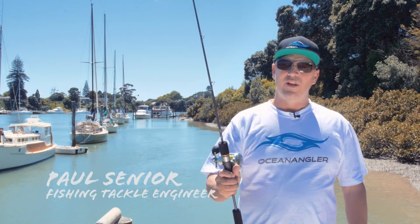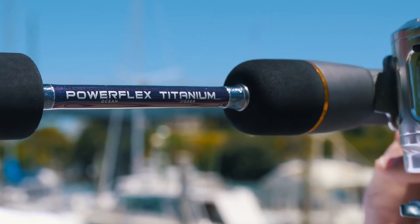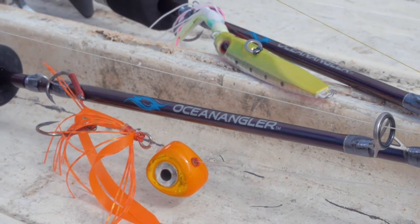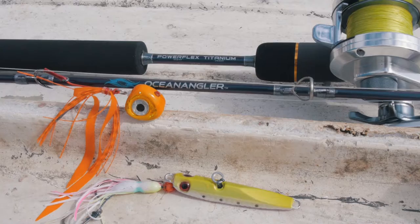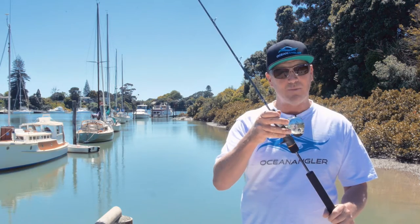We're so proud to introduce the latest addition to the Ocean Angler stable of fishing rods — the PowerFlex Titanium. It's a fantastic rod for fishing jitter bugs and sliders. It's been in development for over a year and is now in the shops. We developed, researched, and designed it all in the Hauraki Gulf catching snapper and kingfish. That's what it's made for.